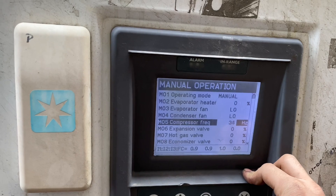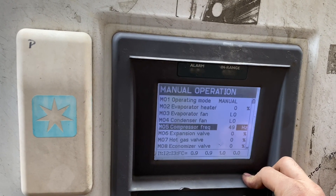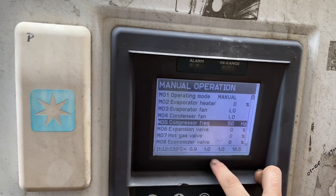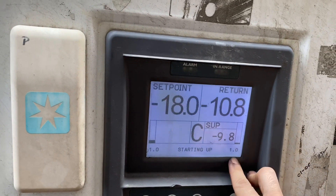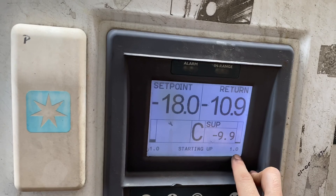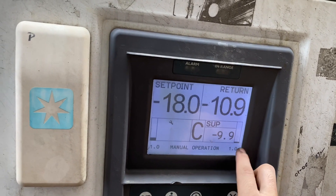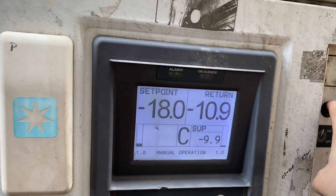I tried to increase the frequency of the compressor but the sound did not change, and the pressures remained constant at one bar. That's why I assumed that the compressor was not running properly.